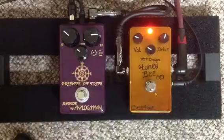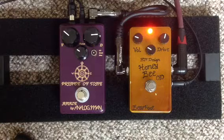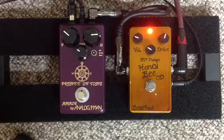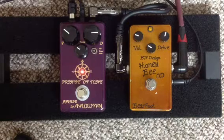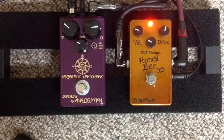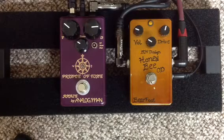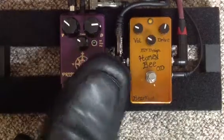And with the Honey Bee — a little bit of a noodle. So I hope that helps. Once again, just a little chord clean, with the Prince of Tone, and the Honey Bee.